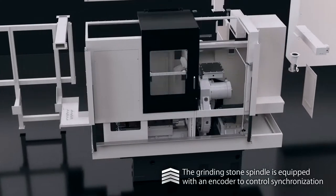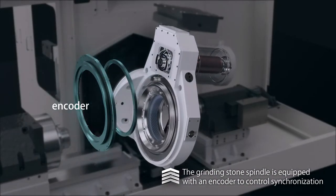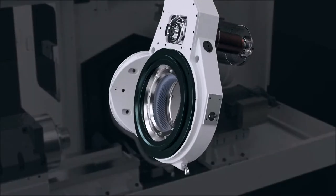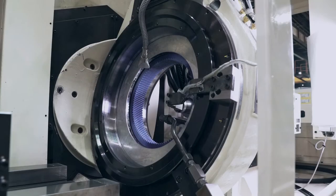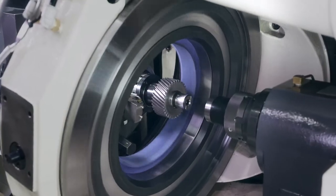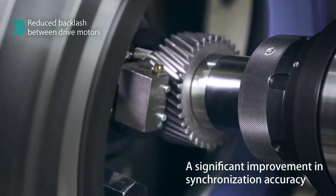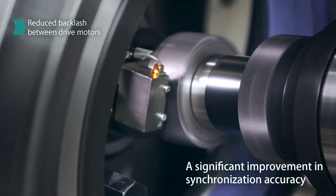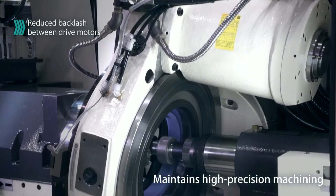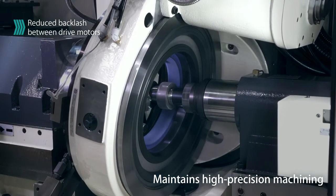The encoder controls the synchronization of the grinding stone spindle. This reduces backlash between the drive motors, resulting in significantly improved synchronization accuracy. This minimizes dimensional changes and maintains high precision gear honing.